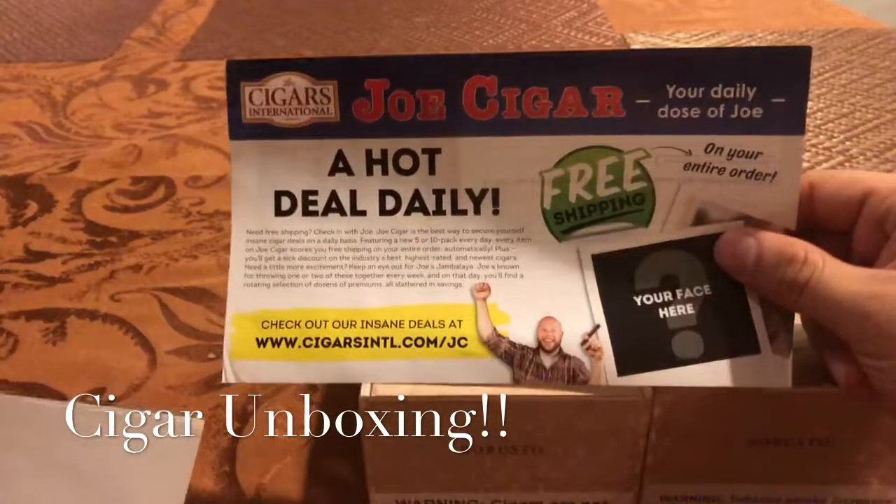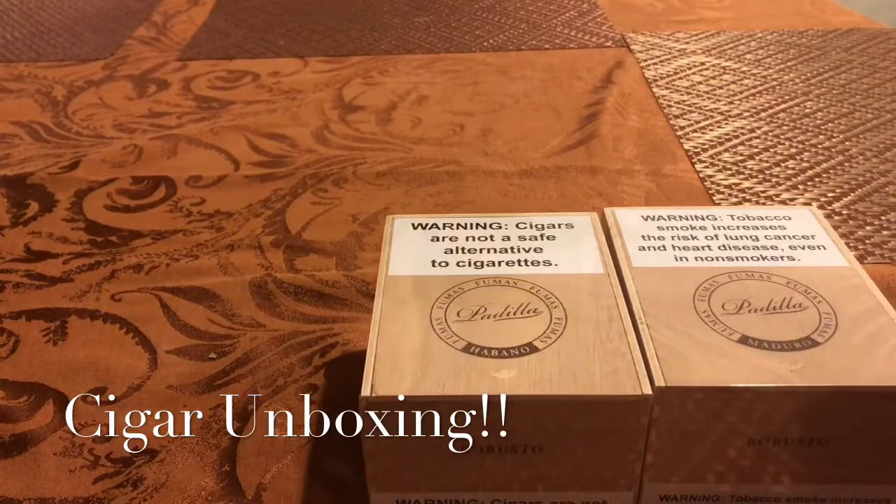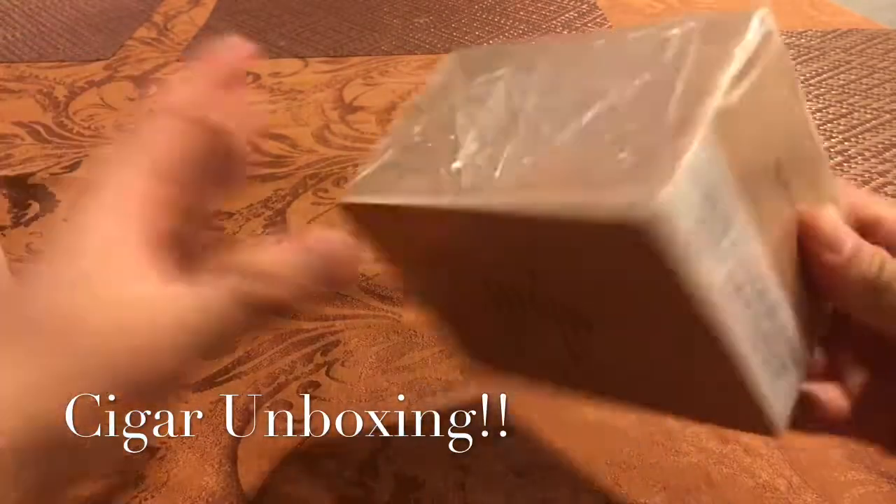Nope, just free shipping. I'm pretty sure everybody's getting that. But yeah guys, let's get into one of these and open it up.